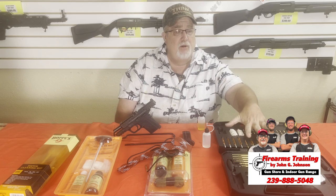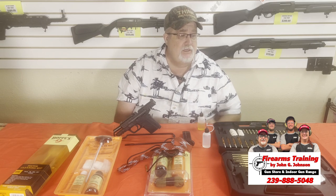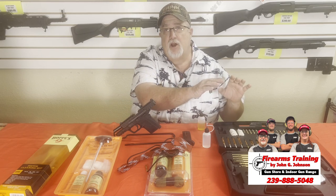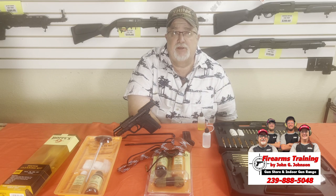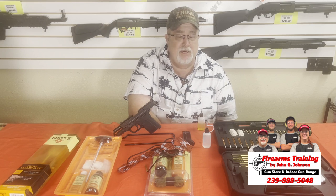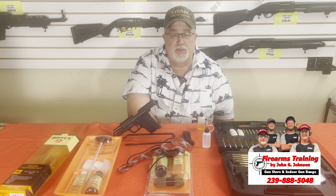This kit here covers rifle, shotgun, handgun, and air rifle — it's got all the jags and all the pieces and parts. If you don't have a ton of other weapons, this kit is kind of great, but there are a lot of parts you just don't need. So why invest $29 to $35 in all those pieces and parts you don't need?